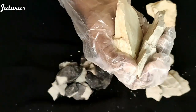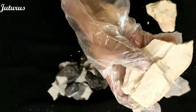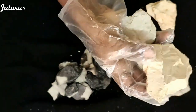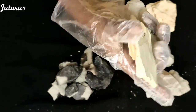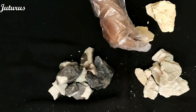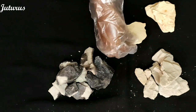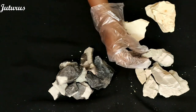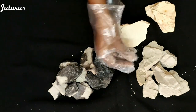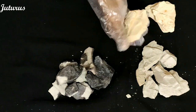Butter grey roasted has a soft texture — it is very soft. Multani is a bit hard in appearance; it looks like a shell. Whereas butter grey roasted is soft and can be broken easily, multani is a bit hard.